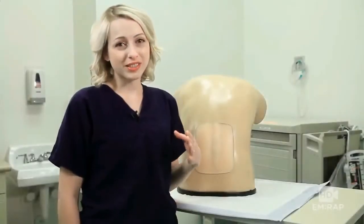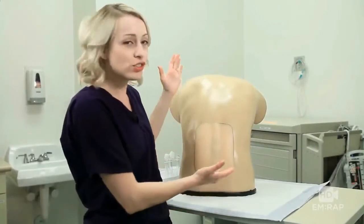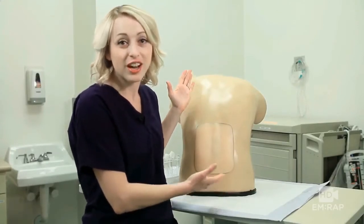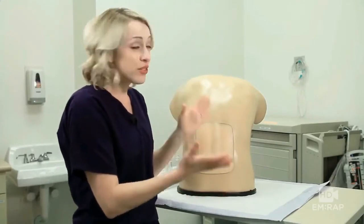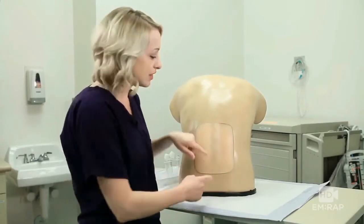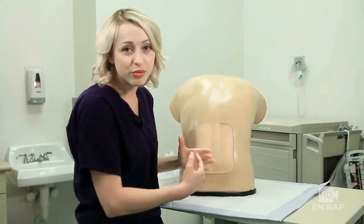I'm Dr. Jess Mason and we're going to show you how to do a lumbar puncture. You want to position your patient either in lateral recumbent or, as shown here, sitting upright. This patient prefers to sit upright. Either way, you want to have them arch their back and flex at the hip — that's going to increase the distance between the spinous processes so your needle can more easily fit through.